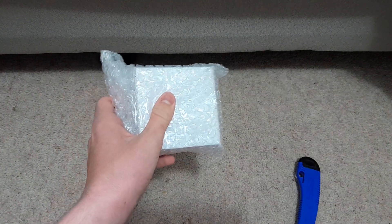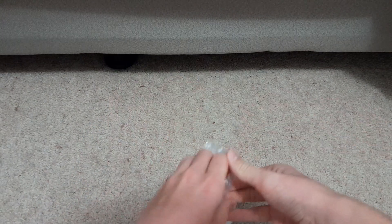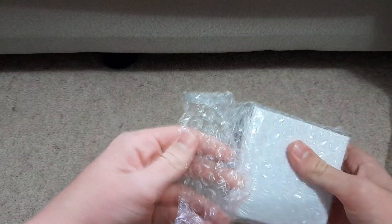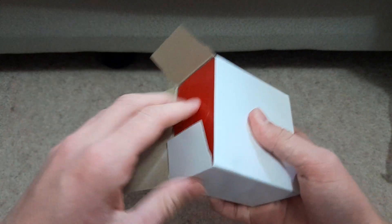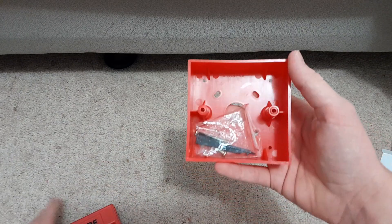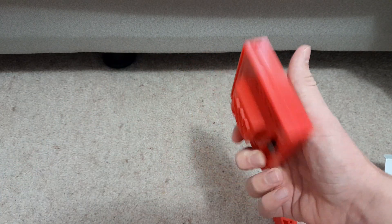So we've got a box here — this looks like it will be the call point. Yeah, this is definitely the call point. I ripped the box a bit, that's fine. Inside is our call point. Wow, that's quite beautiful isn't it.